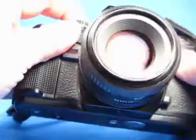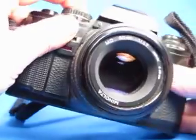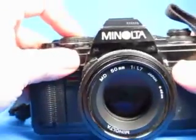The bulb setting keeps the lens stopped down and the shutter open as long as I hold the button down, and then it will release.